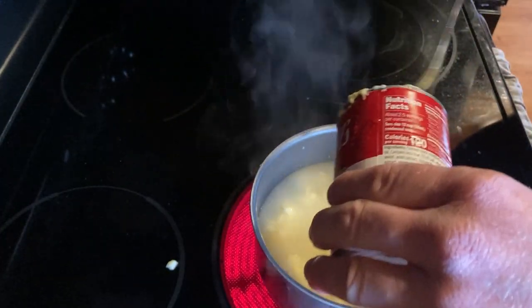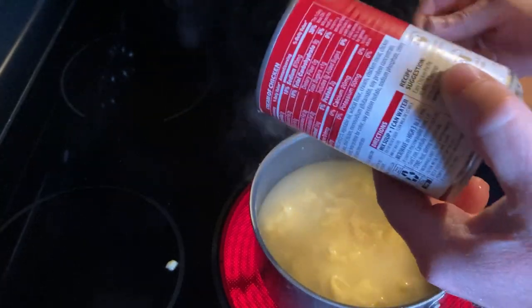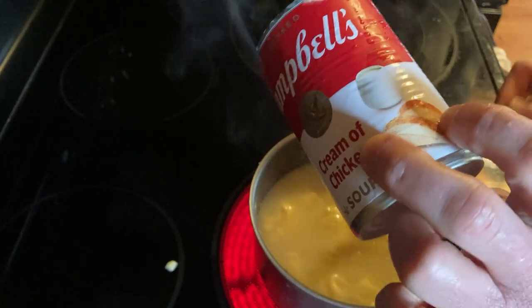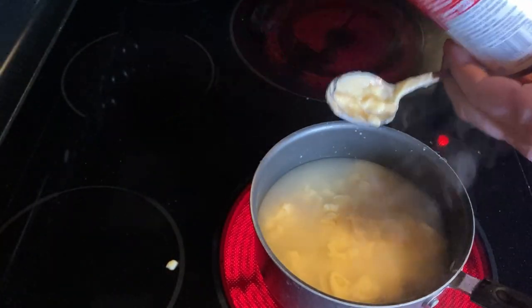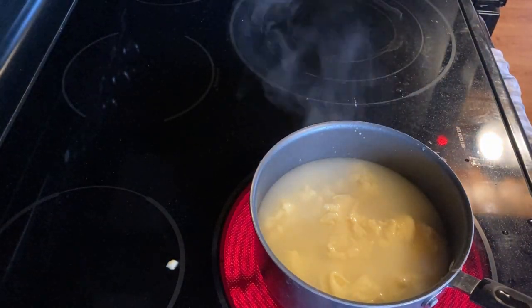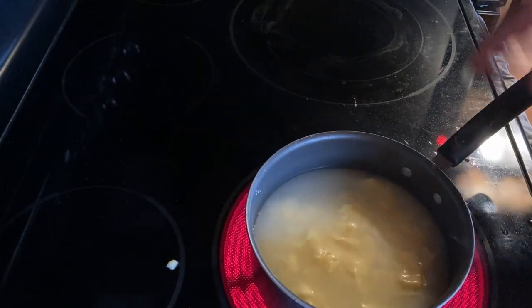Does it have sugars? Does it have sodium? Are there any vitamins and minerals in this? And how many servings is this can? This can is definitely more than one serving. Let's go ahead and take a look at the can and see what it says while this cooks.